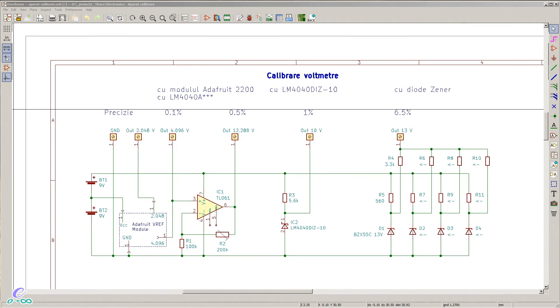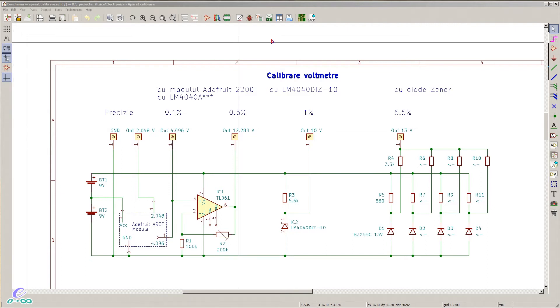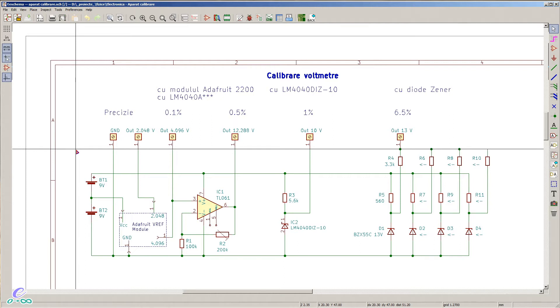Let's delve into the schematic of the device I'm proposing. The solution actually contains three smaller solutions packed together. You won't need to use all three — just try to find the best one and go with it. I've made a small PCB with all three so I can show, test, and compare them.